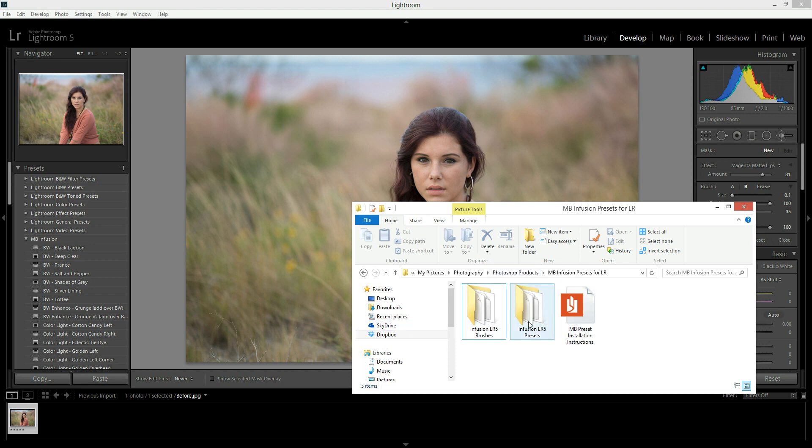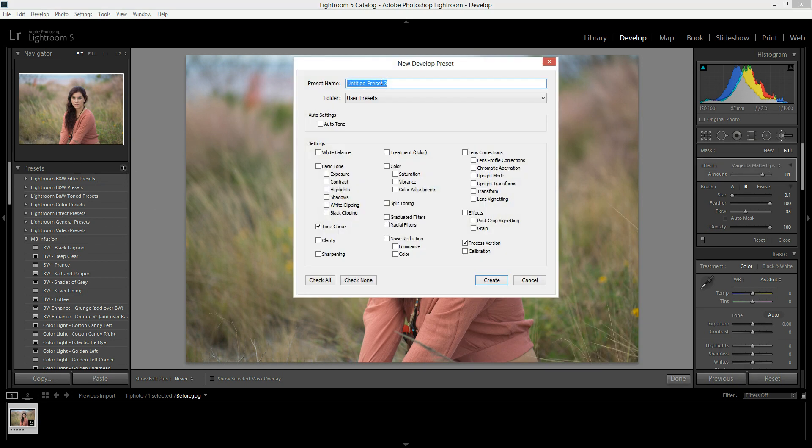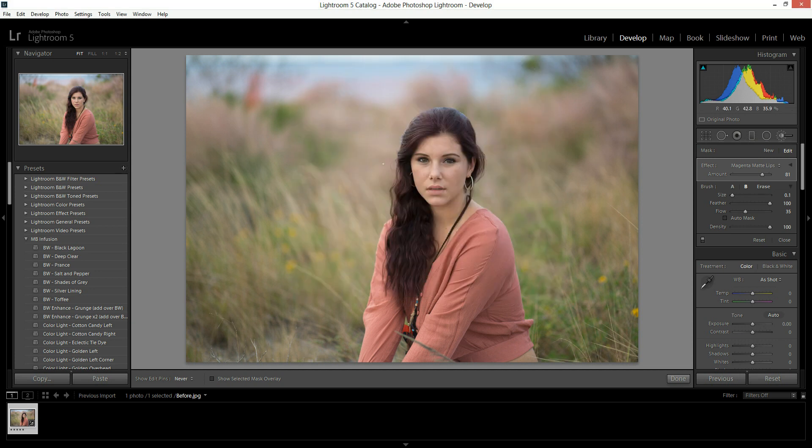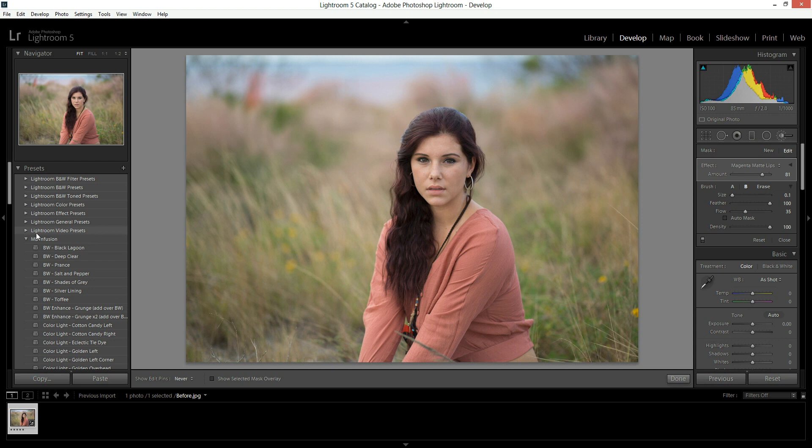Right now we're going to work on the presets. We are going to right-click in here and hit New Folder — just right-click anywhere and hit New Folder. Then we are going to call it whatever we want. You can call it MB Infusion or anything you wish, then just hit Create. I already have one called MB Infusion, so we'll call this one MB Infusion Presets, then hit Create. Now let's find that one — here it is right here.